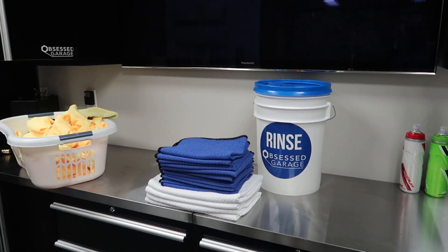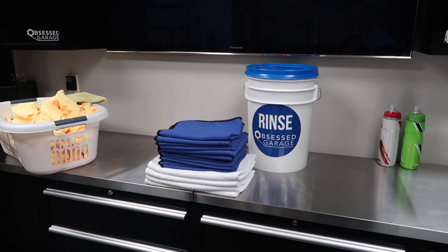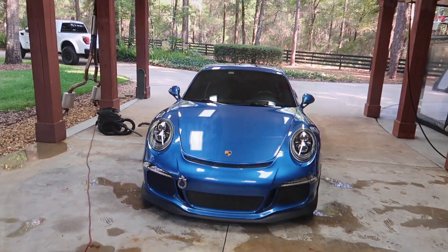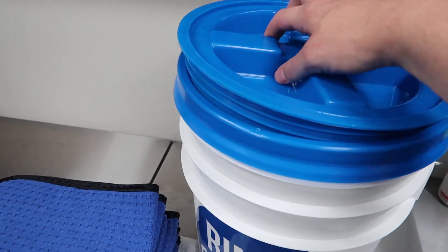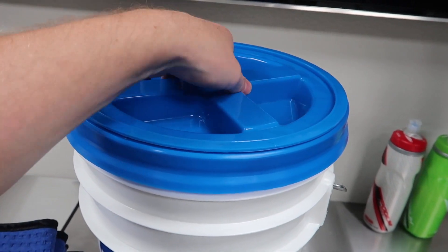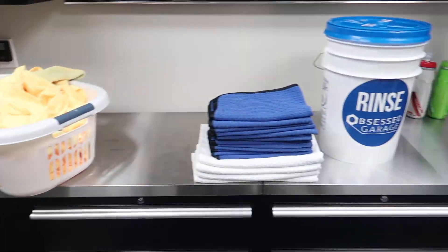I doubt I'll wash the car but I might — we'll see how ambitious I get. It's a pretty tiring trip and a lot of times you're better off just leaving the car dirty and driving it. But we're ready to go, and I'm going to start packing the truck. This is why I keep my lids — so when I travel I can just throw them on the bucket, screw it in place, and I've got myself a nice little travel kit. I won't bring the dolly, just the bucket.